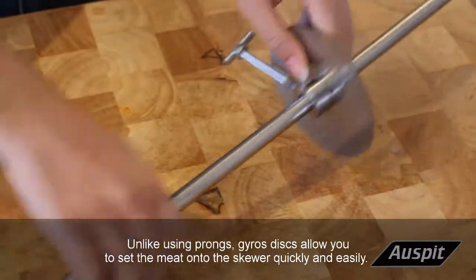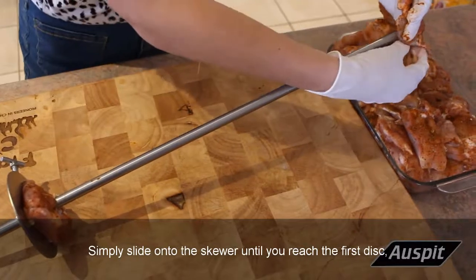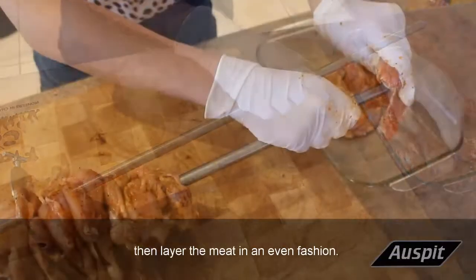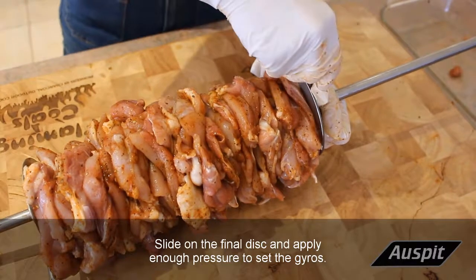Unlike using prongs, Gyros Discs allow you to set the meat onto the skewer quickly and easily. Simply slide on the skewer until you reach the first disc, then layer the meat in an even fashion. Slide on the final disc and apply enough pressure to set the Gyros.